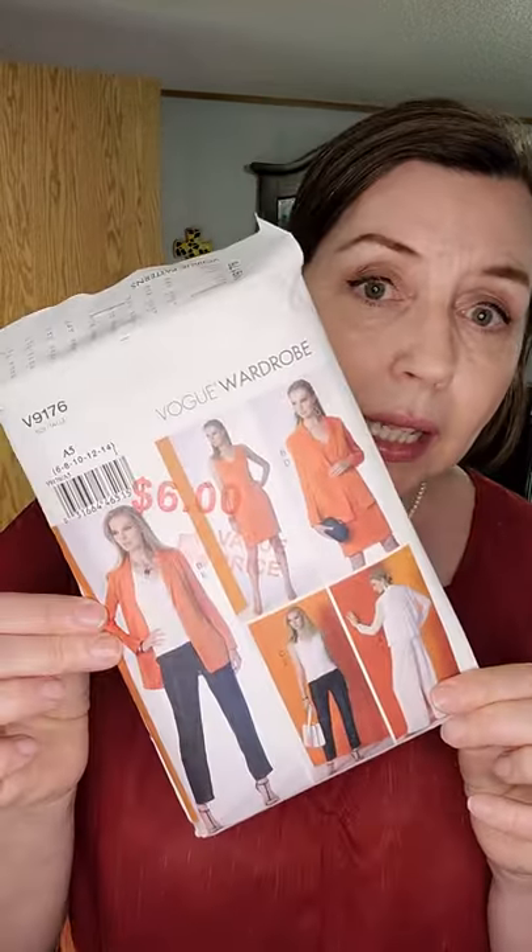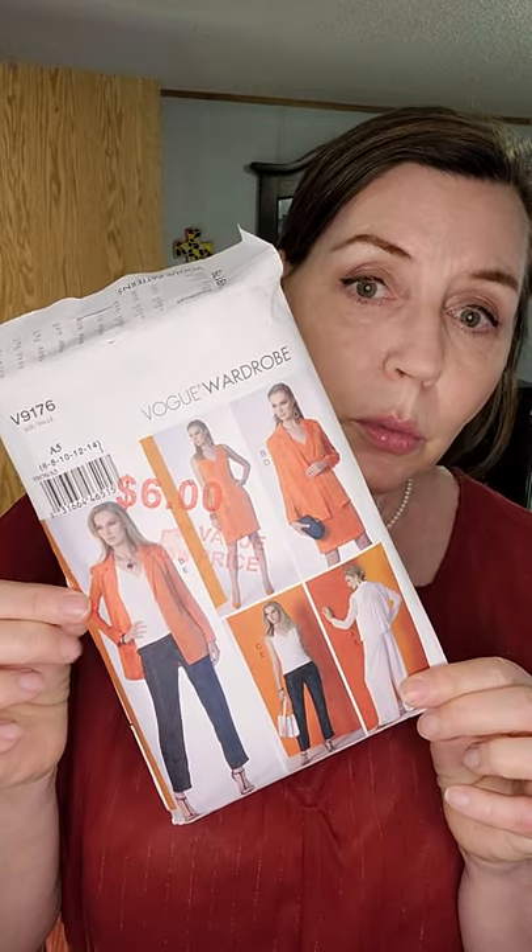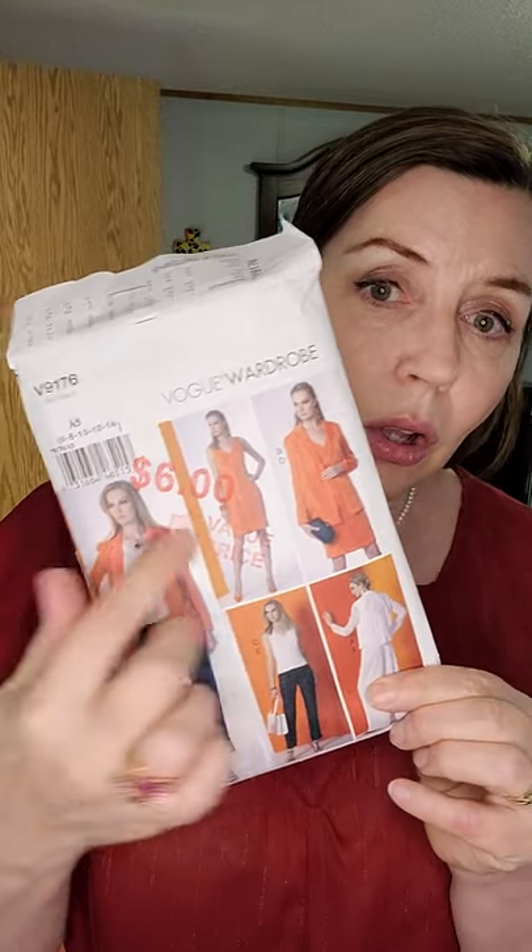Hello sewing friends, my name is Alice Murray. Welcome to my channel Mermaid Designs. Thank you so much for joining us today. We are doing something fun — not just today, all week we're doing some fun. All week we are making a mini capsule wardrobe.